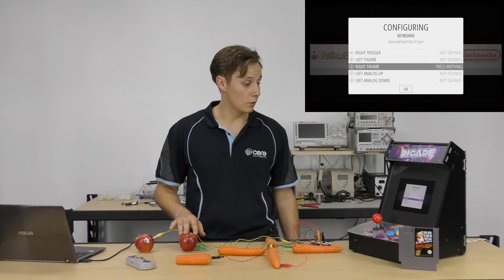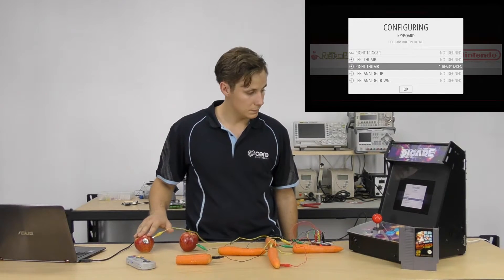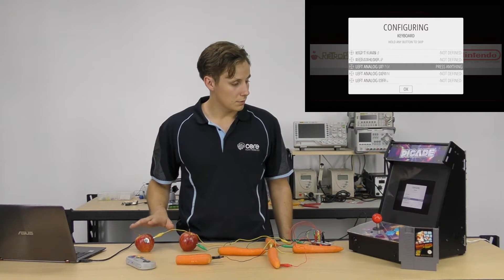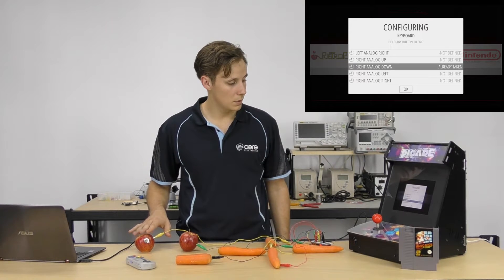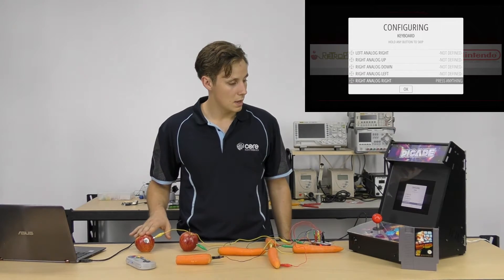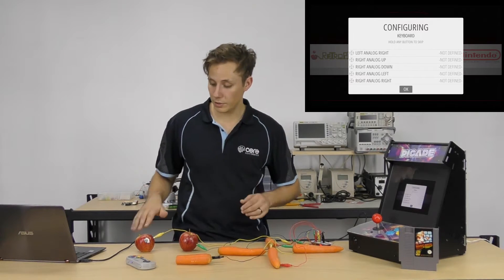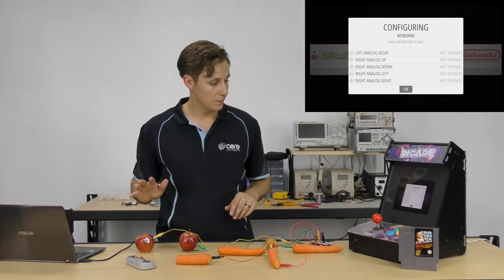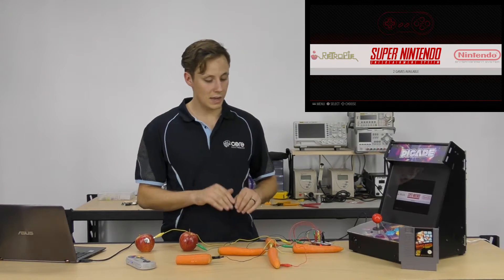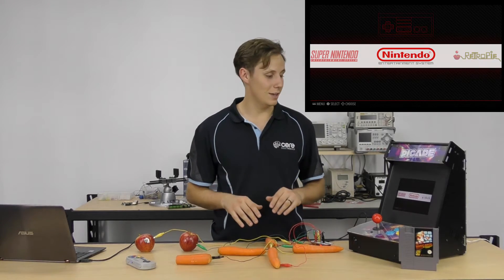To skip through the remaining inputs, press and hold each time. It's designed for a wide range of controller inputs, which is why there's right thumbstick, left thumbstick, and left analog. Skip through and we should be getting to the bottom now. A good idea is to get a permanent marker and write on your fruit what each button is to save confusion. Press A and we're all good to go — press B to get out of that.